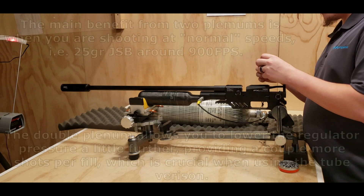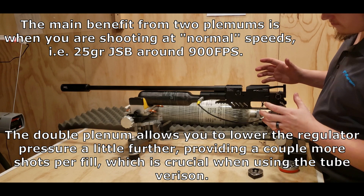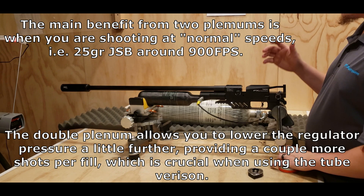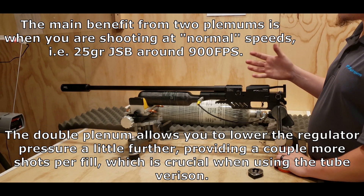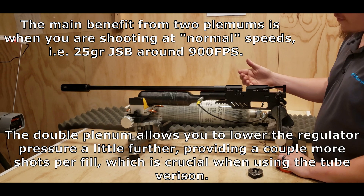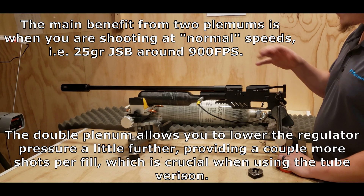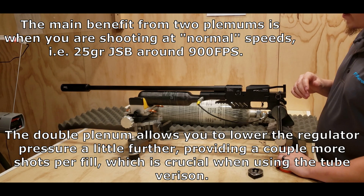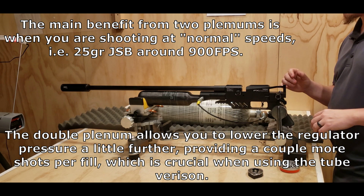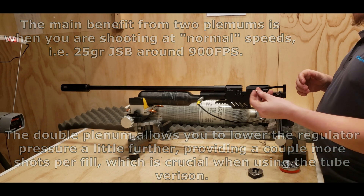So I don't know if y'all can notice or not, but there's a little bit more consistent this time and it is able to hold the higher pressure — maybe 10 to 15 feet per second more at the most. Does it really benefit anything with the .25 caliber? Not really, especially if you have a gun already max tuned. The DreamLine does have a smaller valve pin and valve seat assembly, so that's not very surprising.